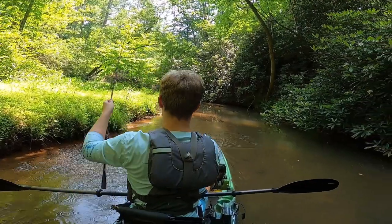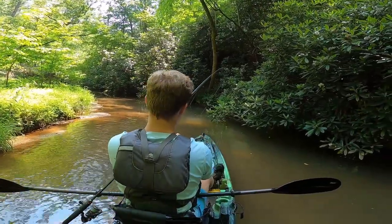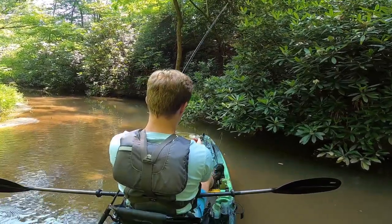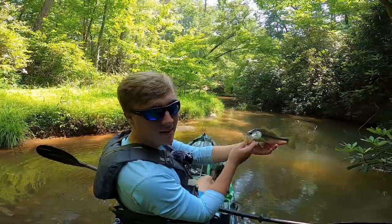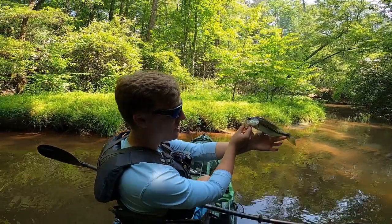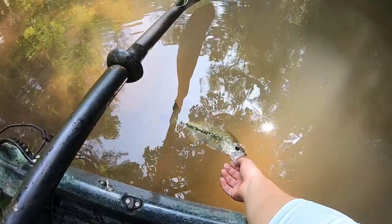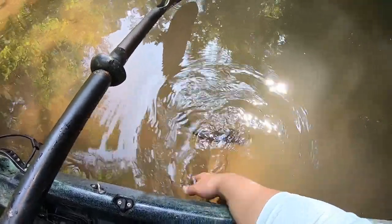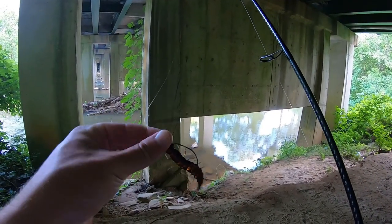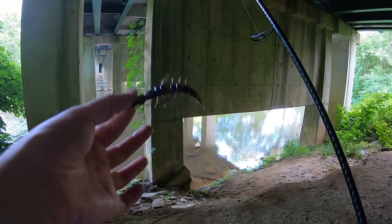Got one under that same tree as earlier. Man, I totally knew I was going to spook the bass — now I've caught this one I'm probably not catching another one out of this hole. I just think I spook them too easily. But there we go, another little bass. I'm frustrated I didn't have my chest mount on for that last catch because the audio isn't as good, but there's another little bass — maybe about 10 inches. Alright, I'll let this one go. Probably scared all the fish out of this hole. All right, it's another day.